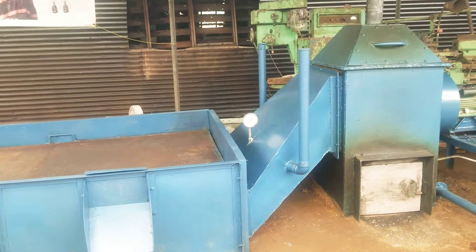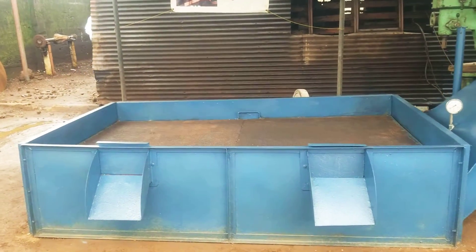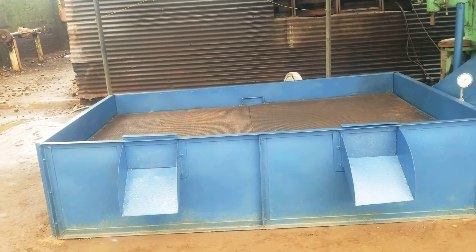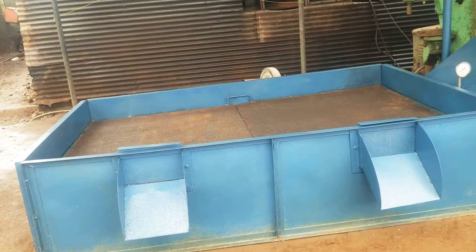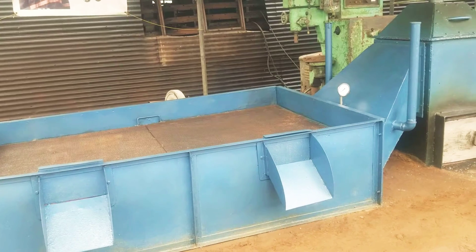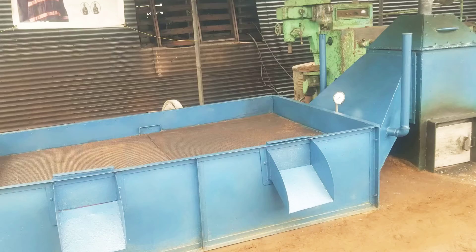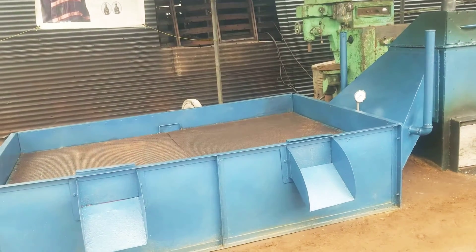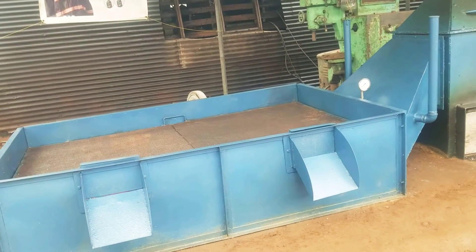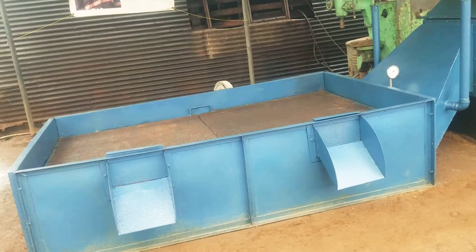It is a multi-agricultural produce dryer designed to dry a wide range of produce such as rice, maize, coffee, cocoa beans, ginger, cassava, palm nuts, palm kernel, turmeric, calcium, etc.